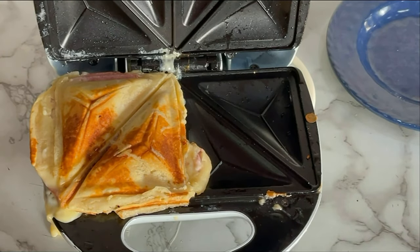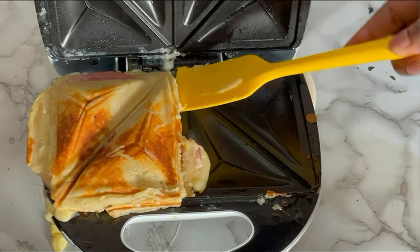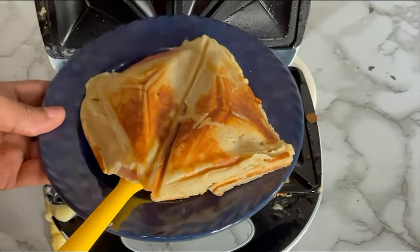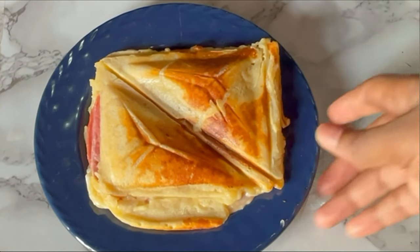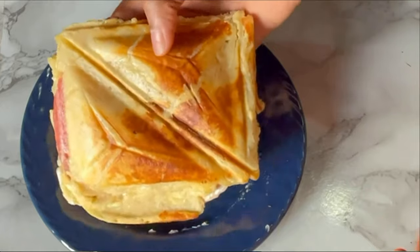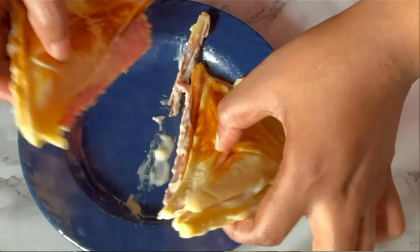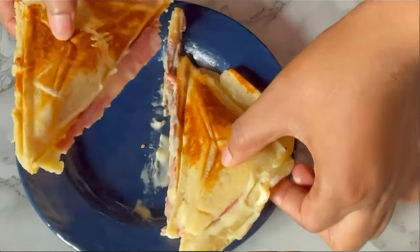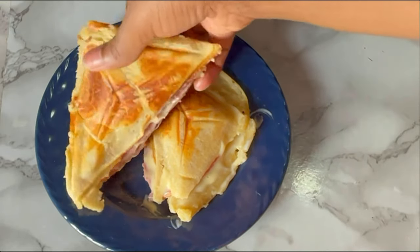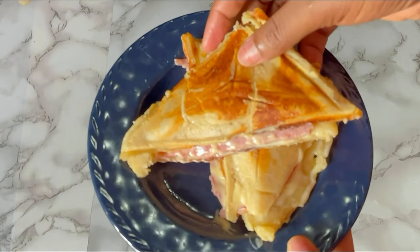Finally, our no-bread sandwich is ready! Just be careful while bringing it out from the toaster so you don't break it. Look at that — you're gonna love this, your kids are gonna love this, anyone you prepare this for will definitely thank you. Trust me, this is worth trying. Make sure you try out this recipe and you'll be glad you did. Please give this video a thumbs up if you love it, subscribe to my channel if you haven't, and share this video with your loved ones. Until next time, bye bye!